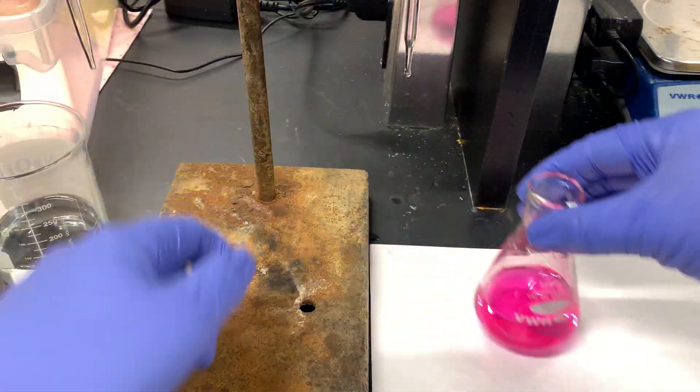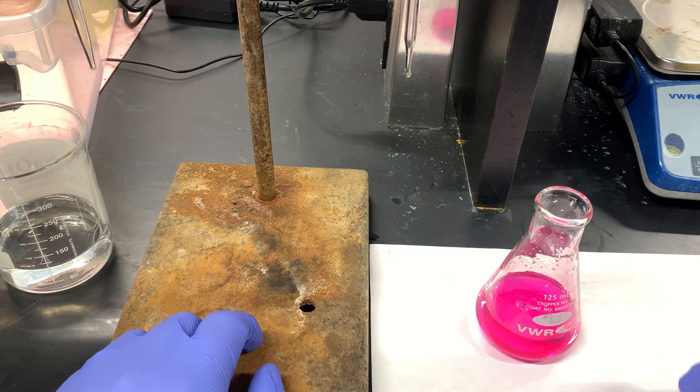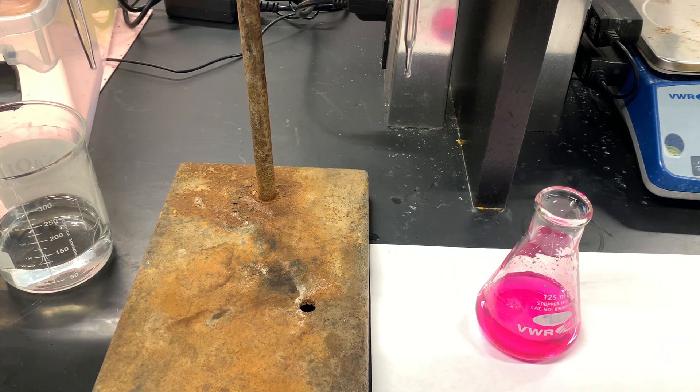And that looks like... there we go. Already done. The volume that it took is not so substantial. And I can see that my solution has already changed colors.